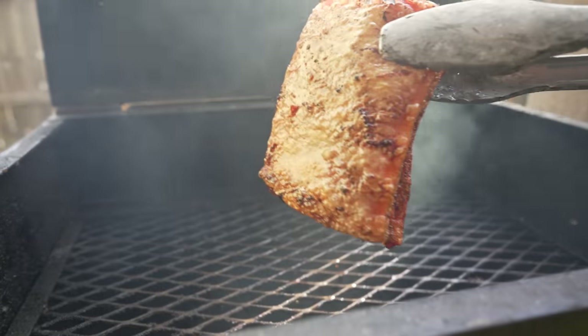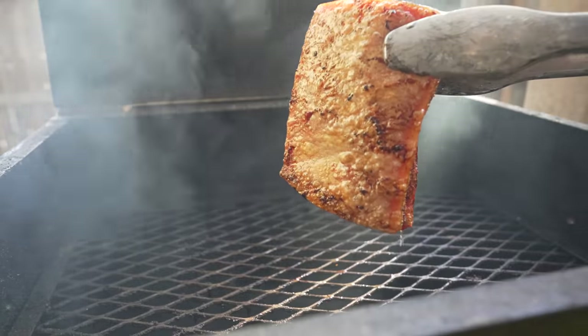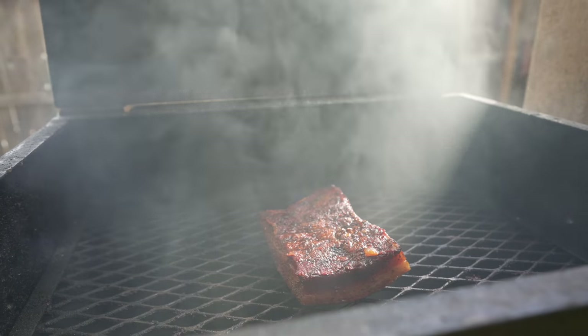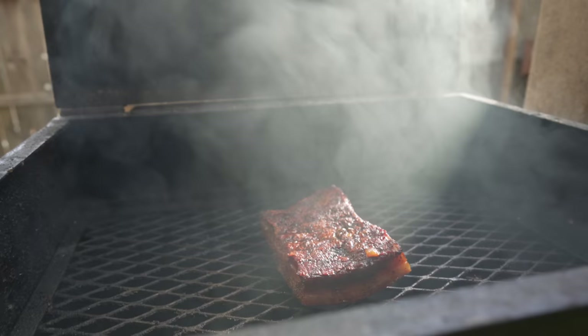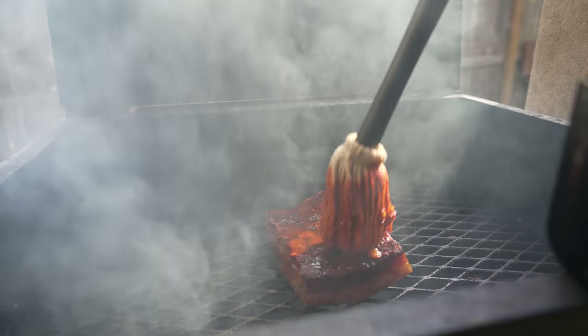Checking in on the direct heat belly — we're starting to get some crispiness, it's making noise. I've gone through once or twice and hit it with the mop sauce to help soften up the meat on the underside.